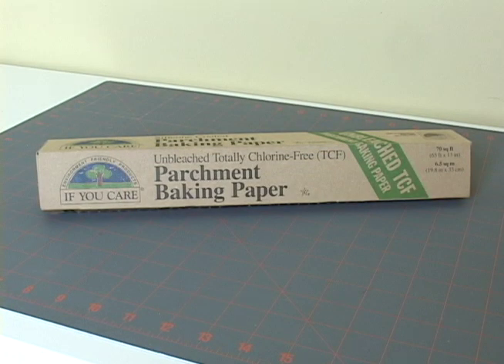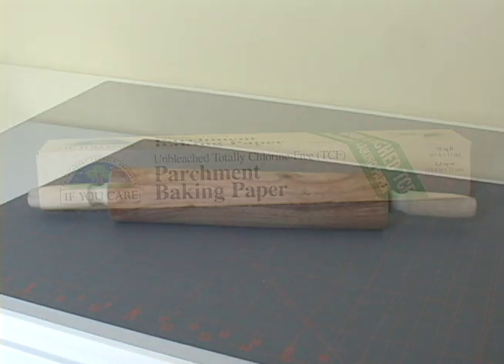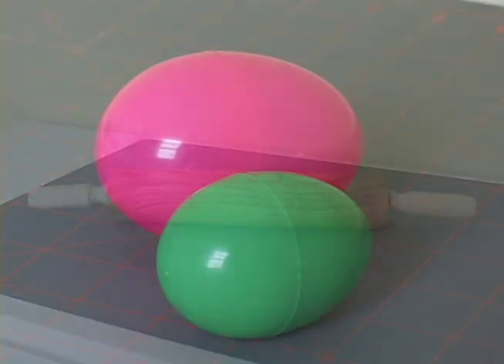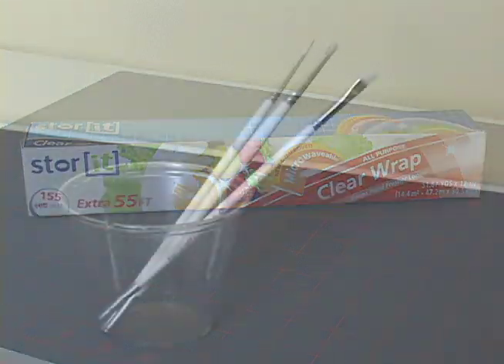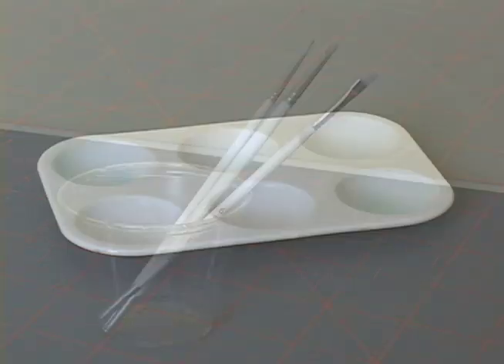These are the tools and materials you'll need: some parchment paper, a rolling pin, some plastic Easter eggs, some cling wrap, paint brushes, and pallet cups.